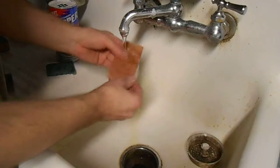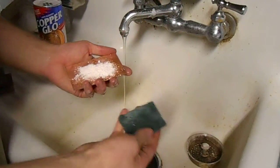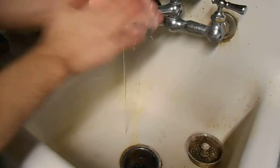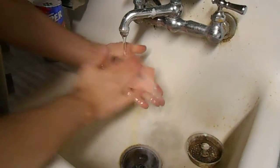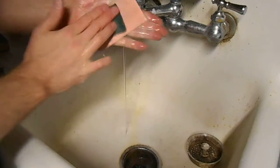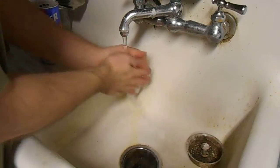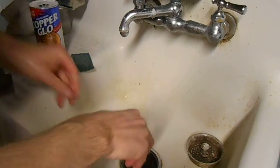Start by just rinsing it under warm water. Add a little bit of copper glow and dampen your Scotch-Brite pad. Work it in a circular pattern — try to get all the sides, corners, and everything. Add a little bit more cleaner as needed, then rinse it off really well, still under warm water.